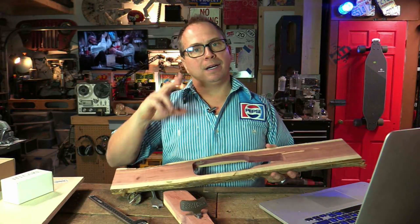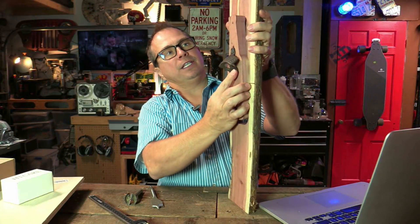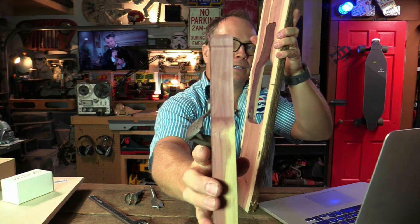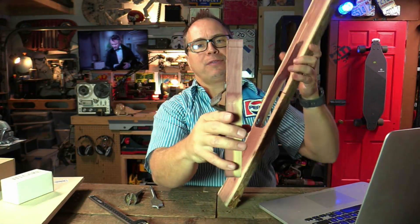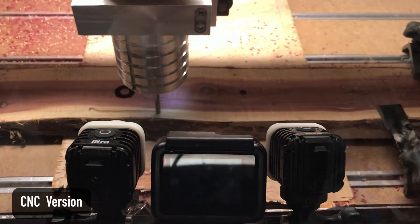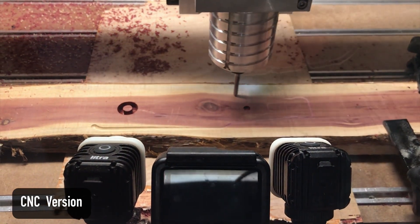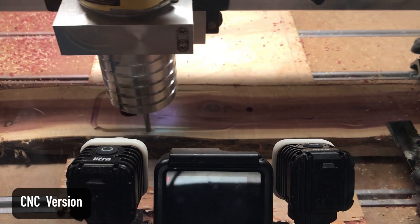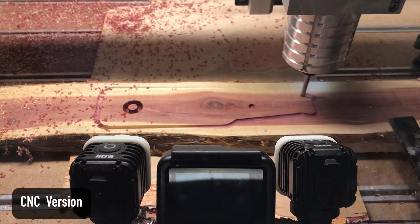This video is interesting because I'm going through the process using two different methods. This piece was done with a CNC machine. Laser cutters really don't cut that thick — they could, and you can stack layers, but going through that thickness with a laser cutter would burn the living daylights out of it. This was done with a Shapeoko, which is around $1,500, made by Carbide 3D. A CNC is a computer numerical controller — basically it cuts shapes with a router.